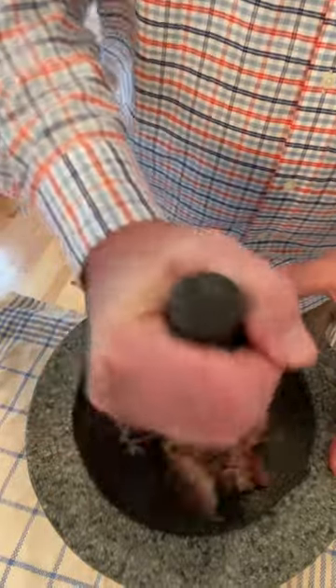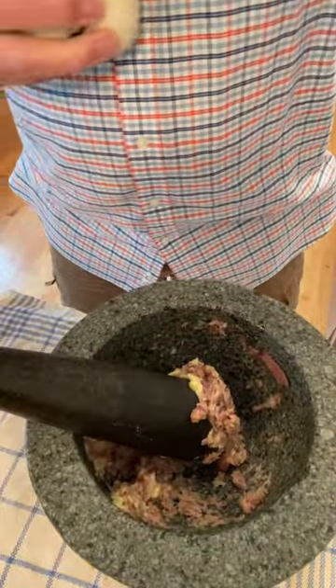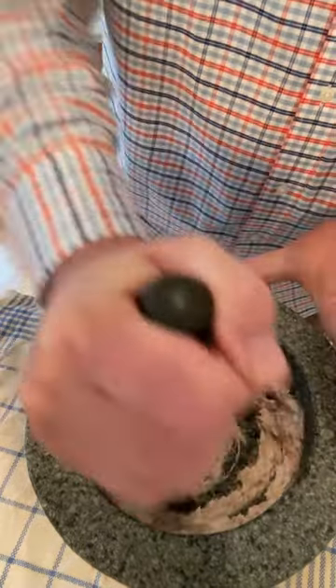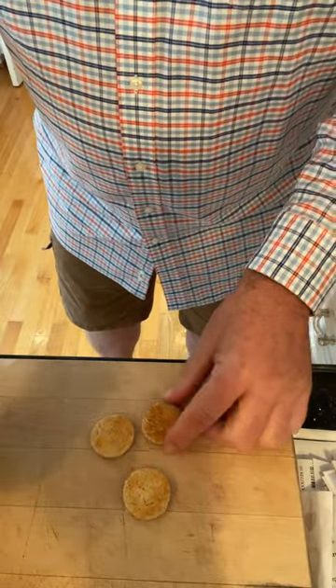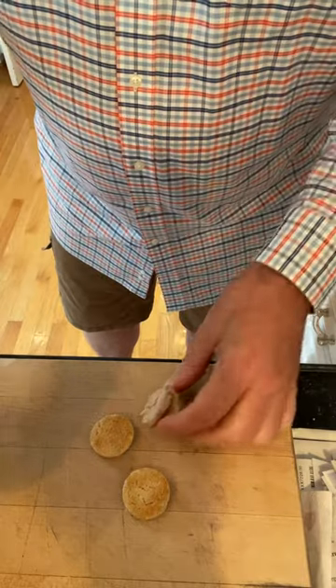We turn that into a paste. But wait, it gets better — because now we add a little bit of cream. Cat food, eat your heart out. Then we just spread this mixture on toasted rounds of bread.